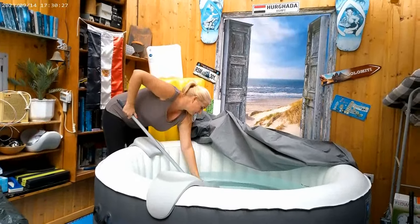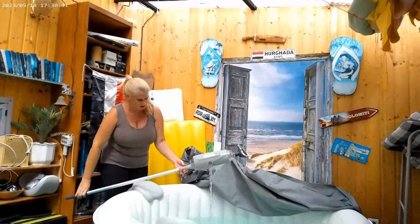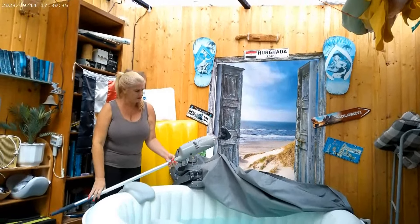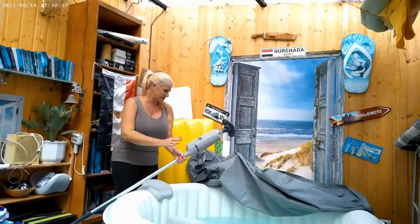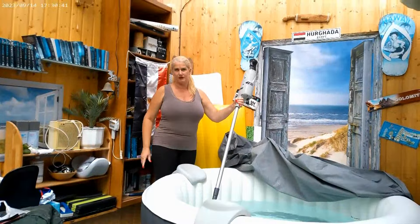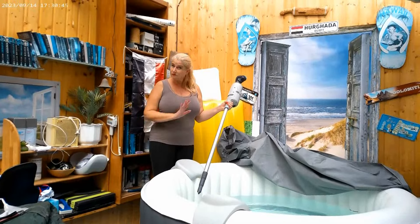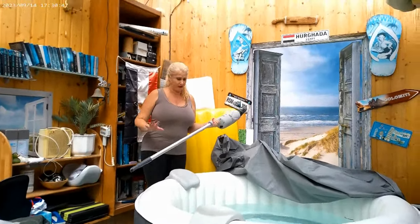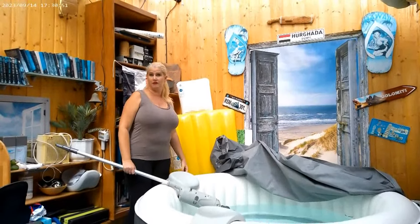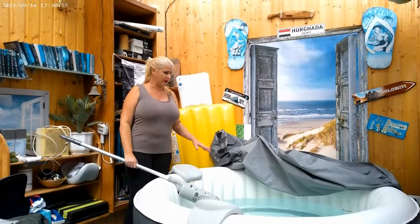They say you have to switch off the vacuum underwater, and then pull it out like this so that all the dust stays in the filter and doesn't come back out into the pool. So now I have the filter out.